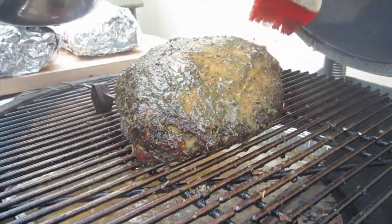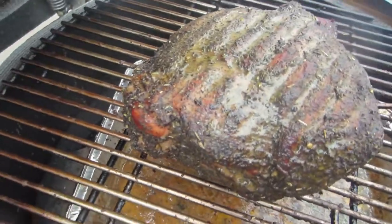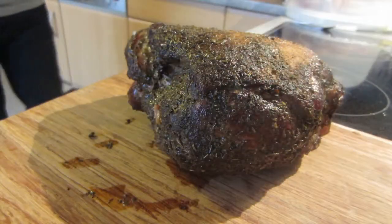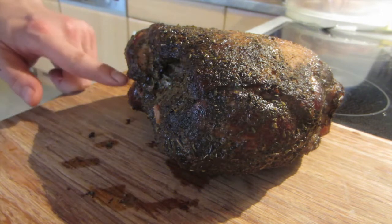It started to rain in the meantime, so I'll only show you once how I mop the leg of lamb. After 2 hours we are done. This is how it looks when it's almost ready to eat. Now we need a 10-minute rest phase in aluminium foil to let the juices settle.